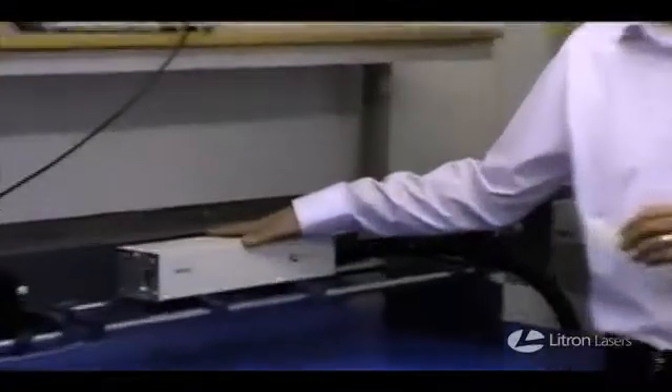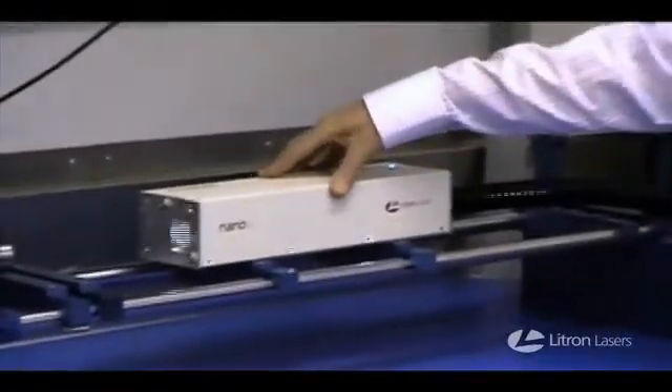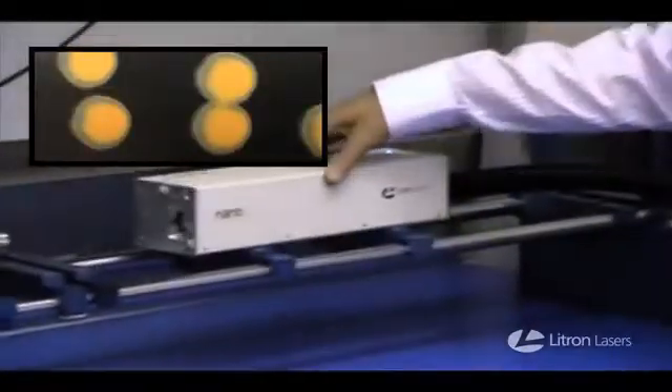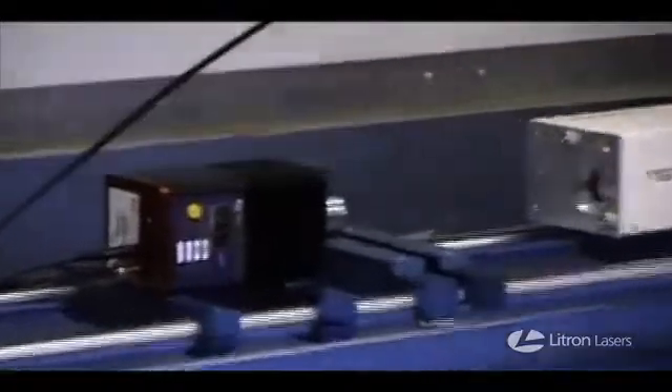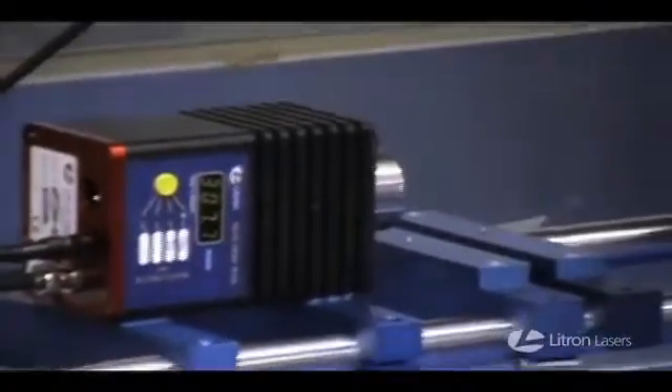It's an ultra-compact pulsed laser. At the moment it's emitting at 1064nm, with perfect beam quality, perfectly stable, and it's actually giving us 300-310mW.